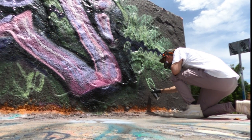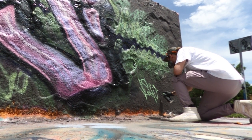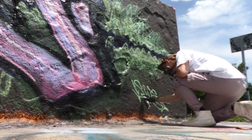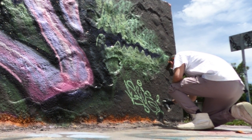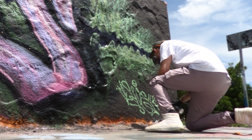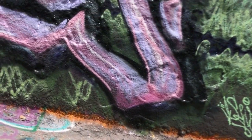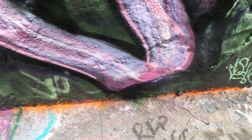Definitely can't have these last lines on the piece be a tag from a single cap. Let's hit some final highlights with the multi-cap.